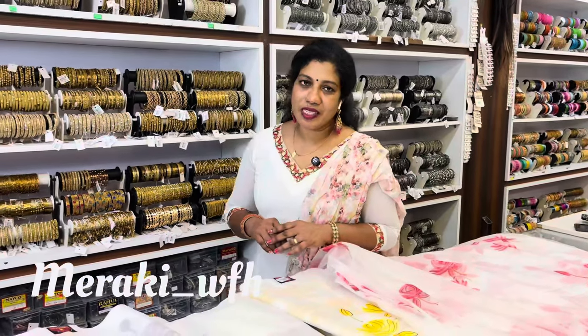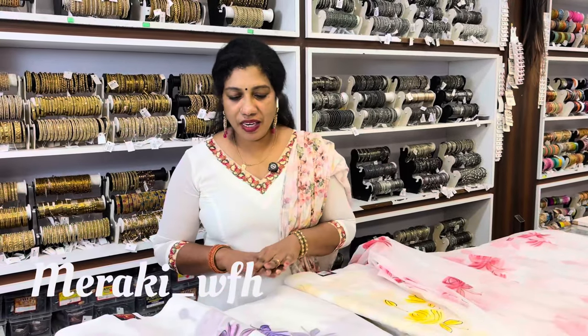Hello friends! We have a new Orgensa fabric. It has different color shades.